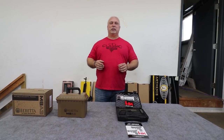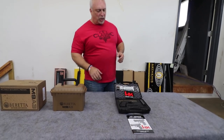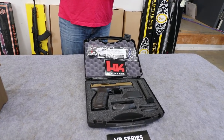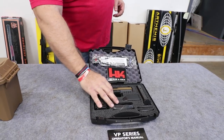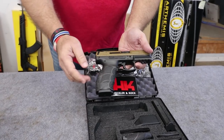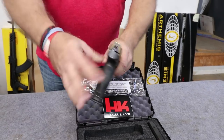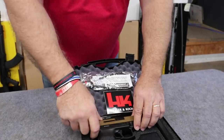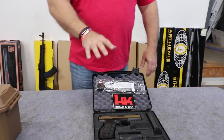The lovely Cassie is running the camera for us today in Dylan's absence. Let's start with our H&K VP9 — Heckler & Koch. As you can see, these are new in the box, flat dark earth finish on the slide, black polymer grips, comes complete with two 15-round magazines, 9mm of course, has a great sight plane, and they are brand new in the box with the speed loader, extra set of grips, and all the accessories from H&K.